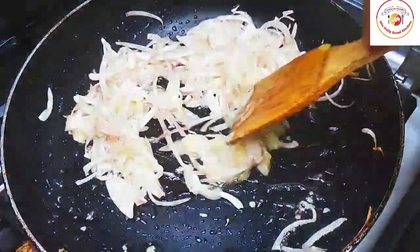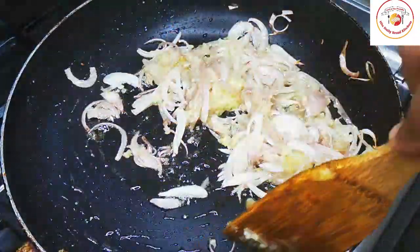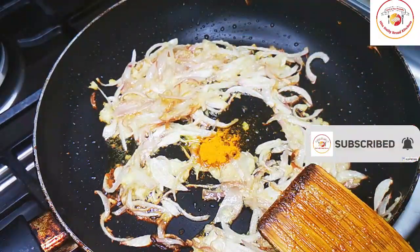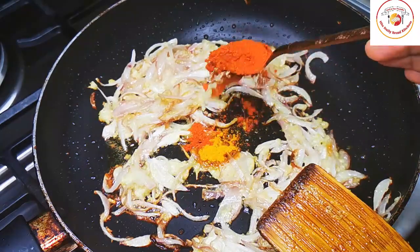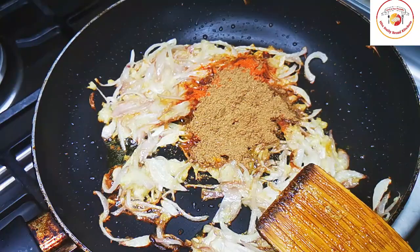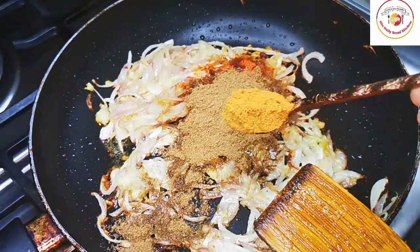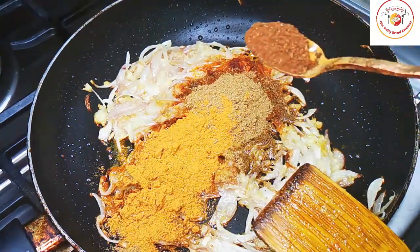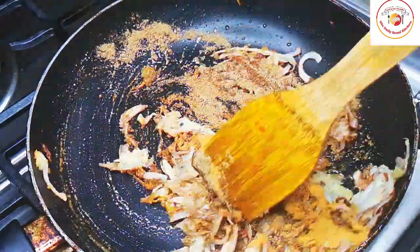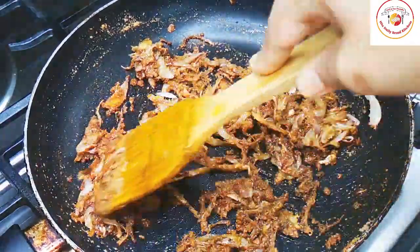Friends, we already added enough chili powder while frying the paneer, so you can reduce the chili powder here for the gravy — just a pinch of turmeric, a small tablespoon of chili powder, two tablespoons of coriander powder, and also some garam masala. You can choose any good ready-made masalas available in the supermarket to make the gravy more tasty.